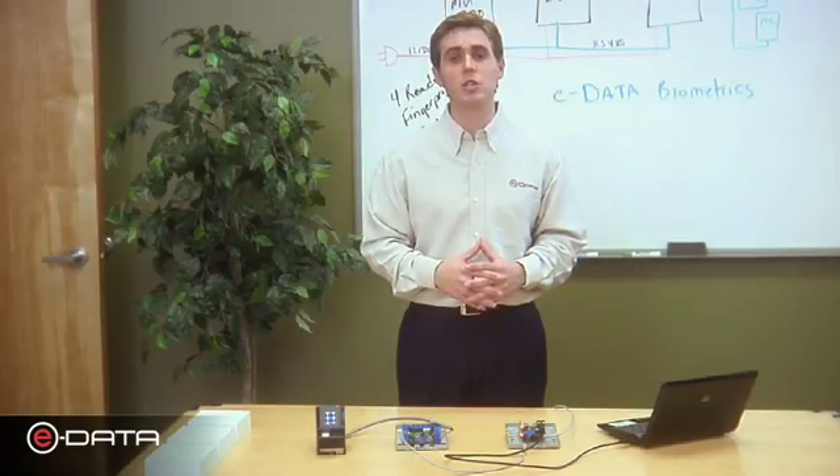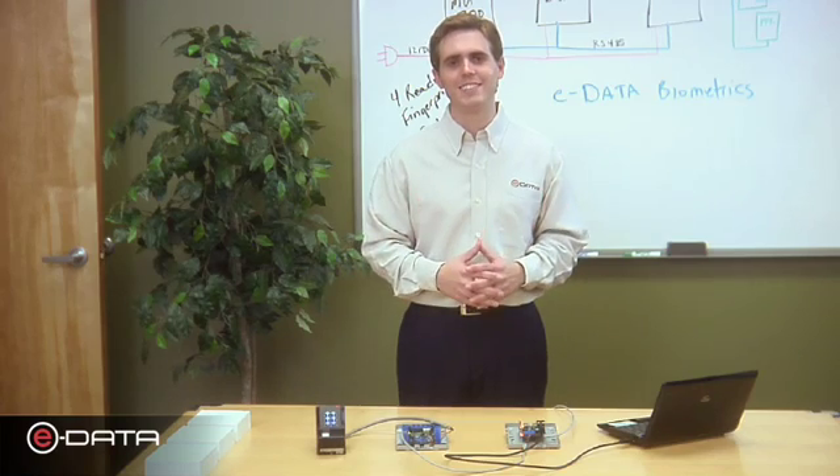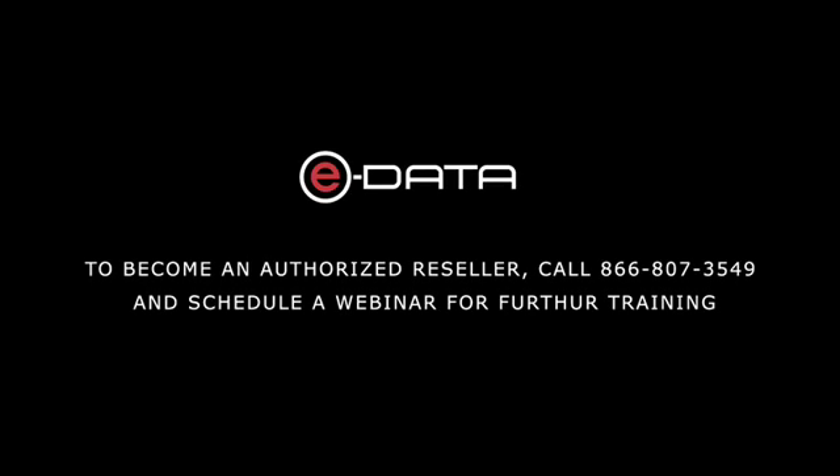Congratulations on installing your first biometric access control system from eData. To become an authorized reseller, call 866-807-3549 and schedule a webinar for further training.